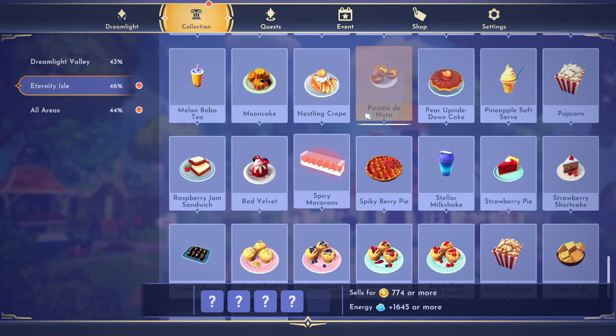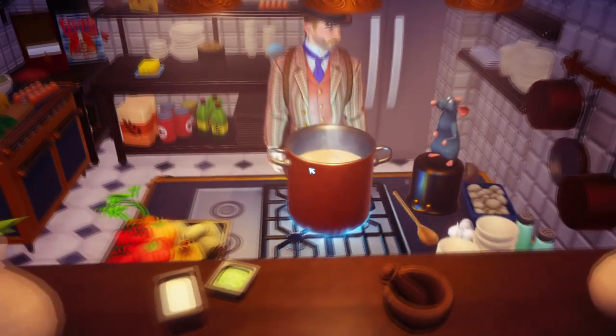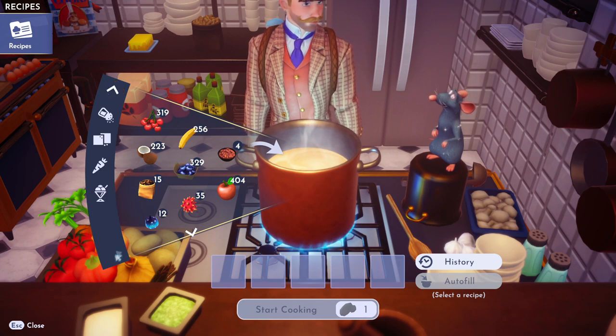Hello dreamers, I'm going to show you how to make this pastry — I have no idea how to say this food's name at all, but whatever. If this video helps you, please like it, leave a silly comment for the algorithm, and don't subscribe.